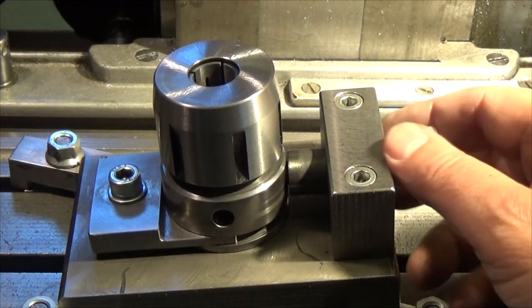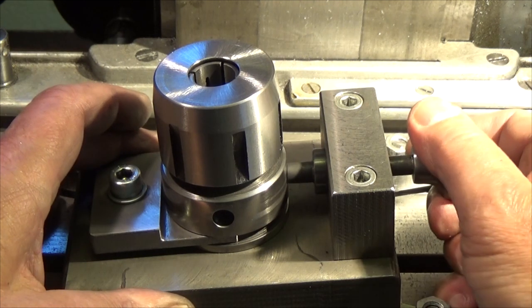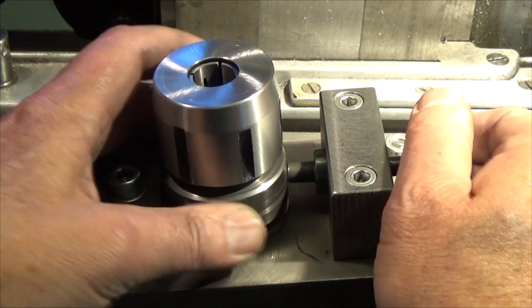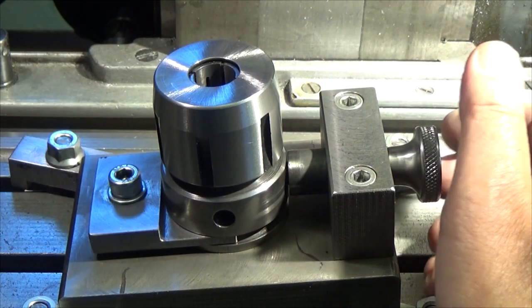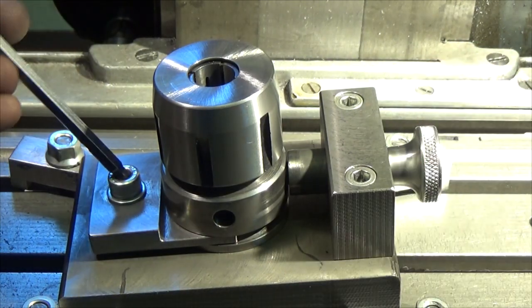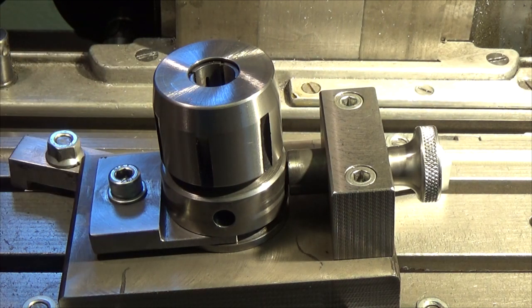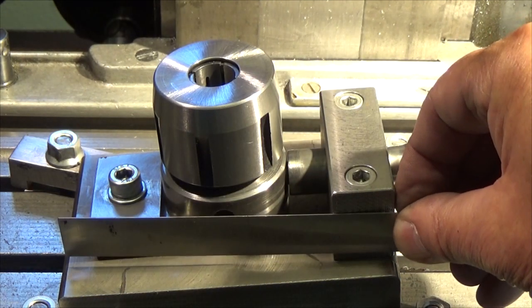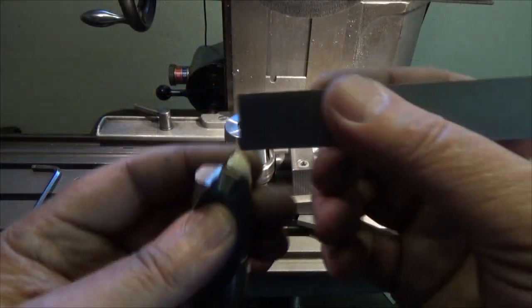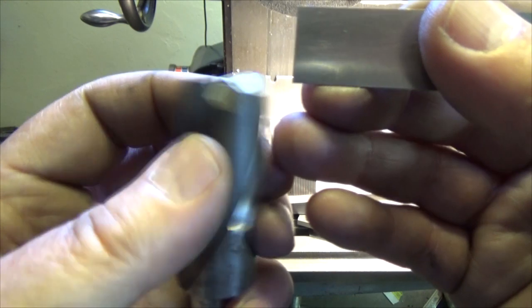This fixture functions like this: it's spring-loaded and you rotate it, then lock it down with this screw. It's quite easy.